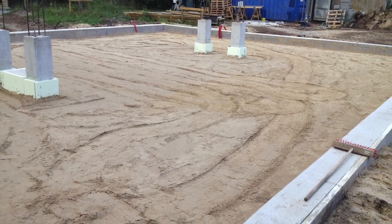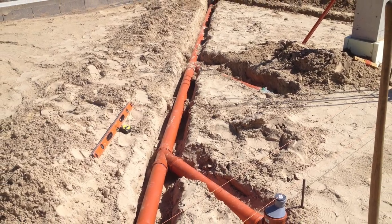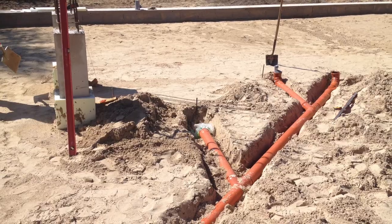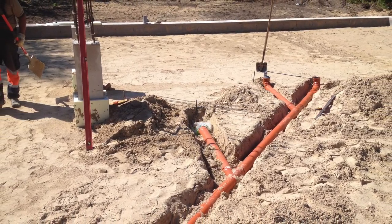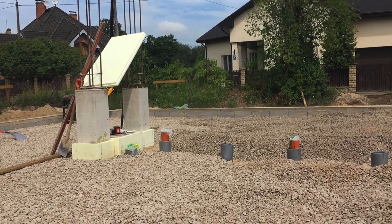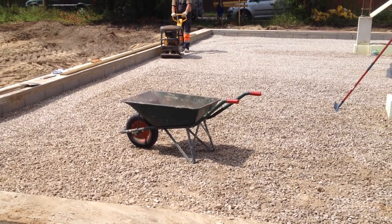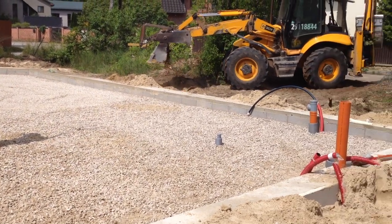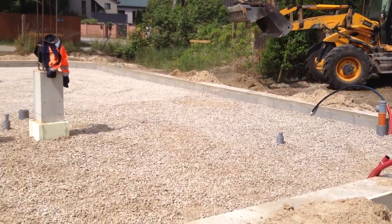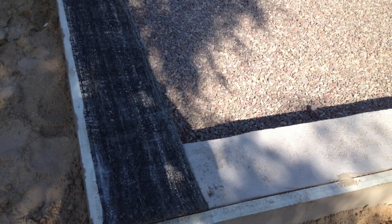Greetings — as promised, here are the next steps in the building process. Here you can see the underfloor drainage system, built without sharp angles. We fill it with stone rubble and compact it by thumping. Then comes waterproofing: bitumen mastic applied first, followed by two layers of rolled waterproofing materials.